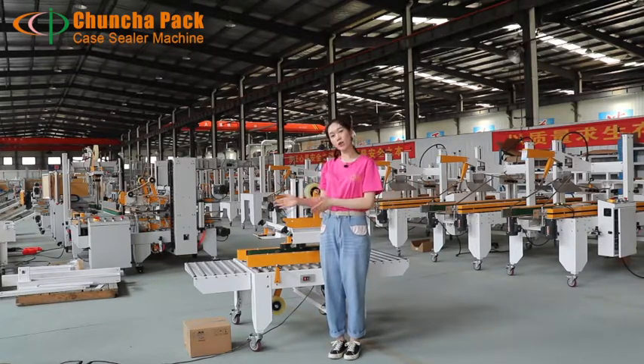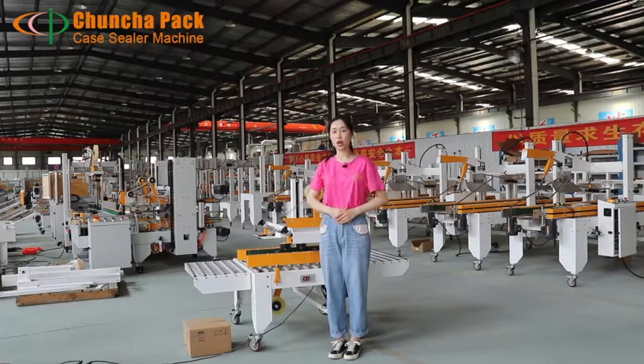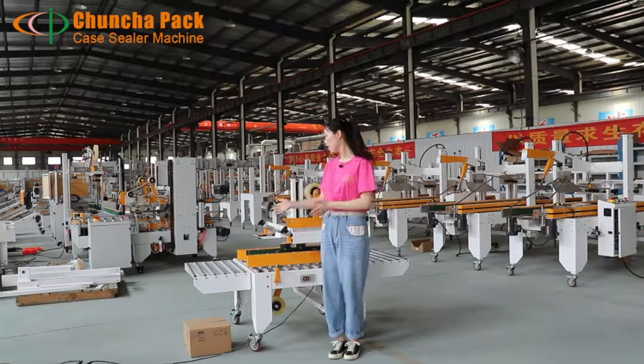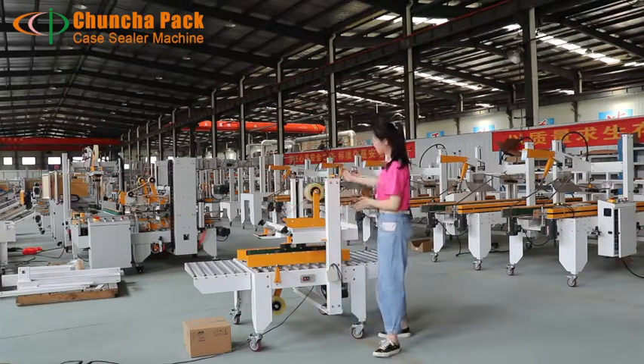The covering area of the machine is approximately equal to a small desk, so it can be placed in general venues. The body settings are very simple.